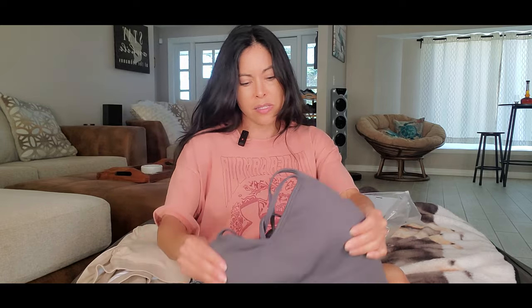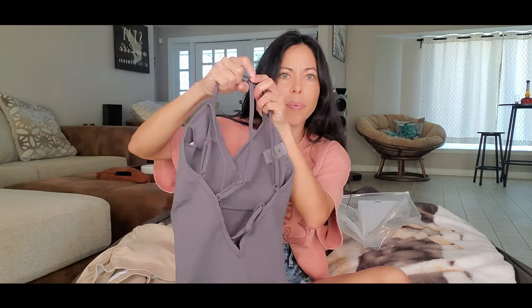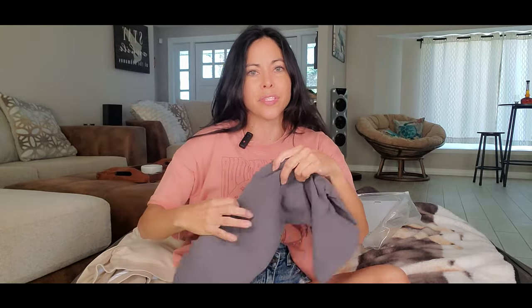Let me see the last one. The last one is gray. It's all together — it's like a short and blouse together, and in the back it's kind of open. The material is really soft too.